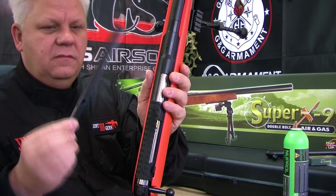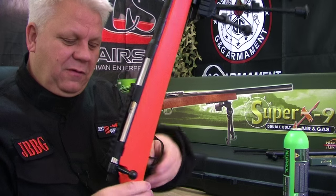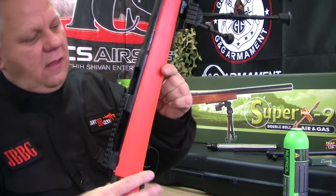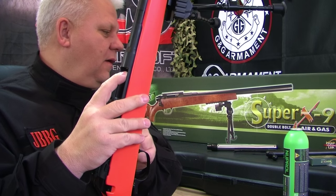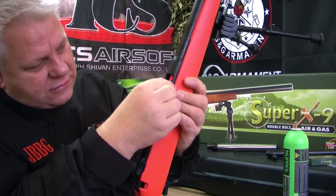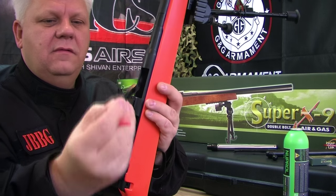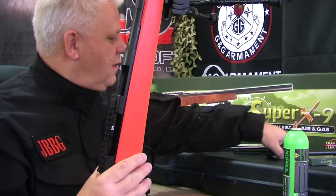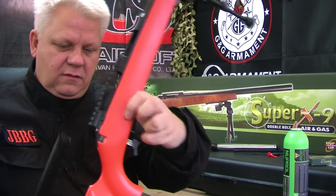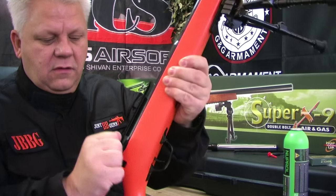Now let's switch it to spring mode. Take off the side magazine — that just comes off like that. Remove the gas bolt by pushing forward, dropping down the trigger guard, and releasing. Then take out the metal shell. The easiest way is to use the rubberized end cap — it goes in there easily and you can pull the shell out without scratching anything. Then get the spring bolt, pull down the trigger guard, slide it in, drop it down, and push the trigger guard back up. Now you've got a standard spring rifle.